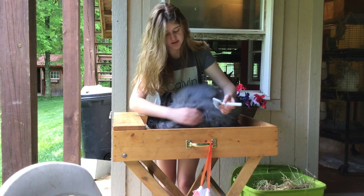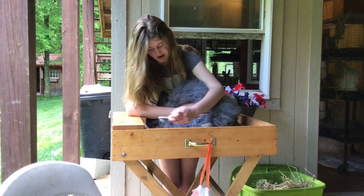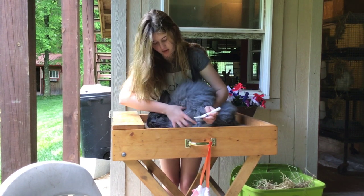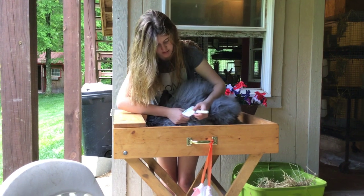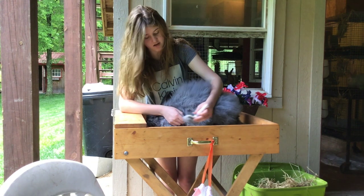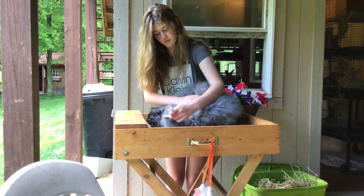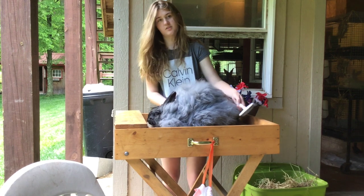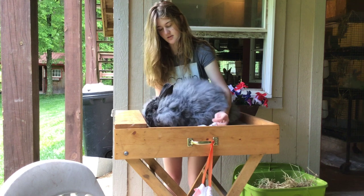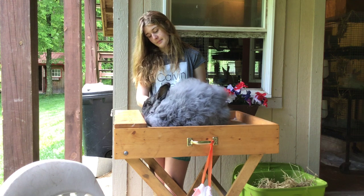Tips for grooming: you start at the bottom and work around the outskirts of the rabbit. Be careful not to pull on it too much, and if you see any pilling, you just hold on to it and brush it so it doesn't rip out the density in the wool. Make sure to get the armpits — armpits are definitely the part that gets the most matted.